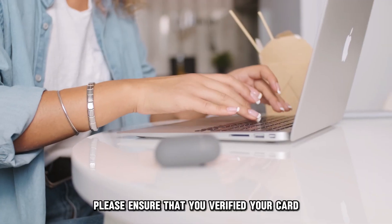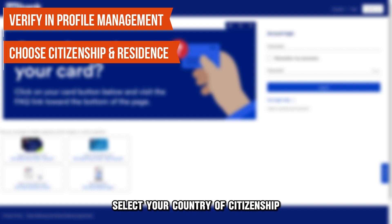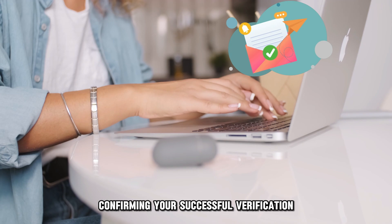Please ensure that you've verified your card before going to load. To verify, navigate to the Profile Management section on the website. Select your country of citizenship and permanent residence, and provide all the required documentation to facilitate the verification process. You'll get a message confirming your successful verification.